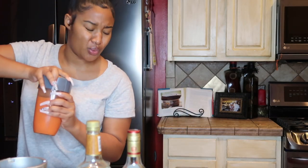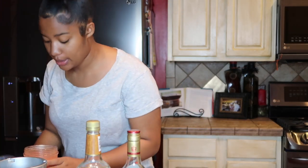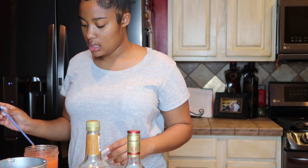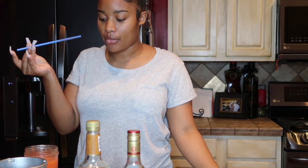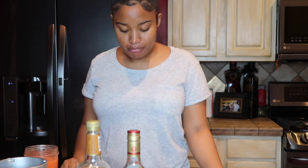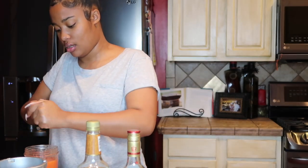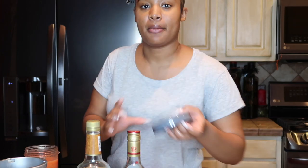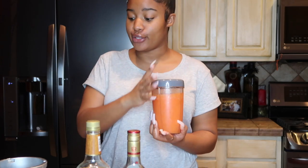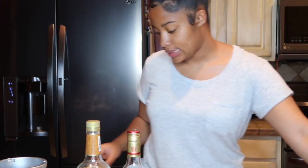Make sure the lid is on tight and blend it until the ice is fully blended. I'm just going to taste it with a straw before putting it in the freezer. That's actually really good! If anything I might add a little more lime. I'm going to put the Nutribullet top on it and put it in the freezer until the food gets here and we're ready to drink.